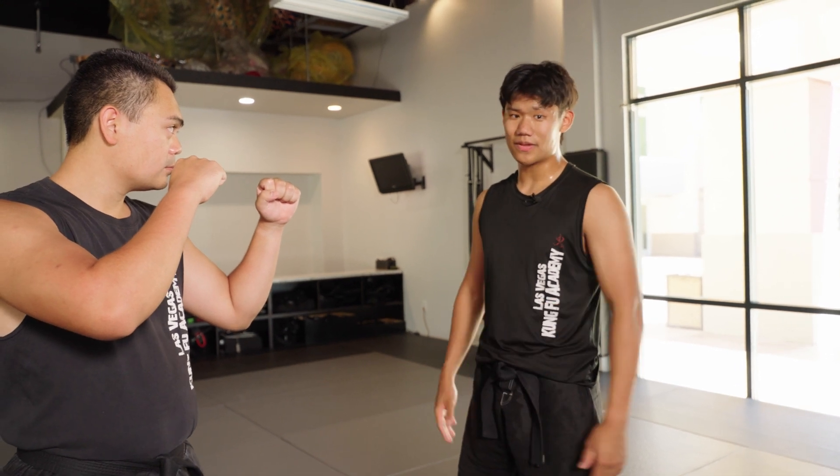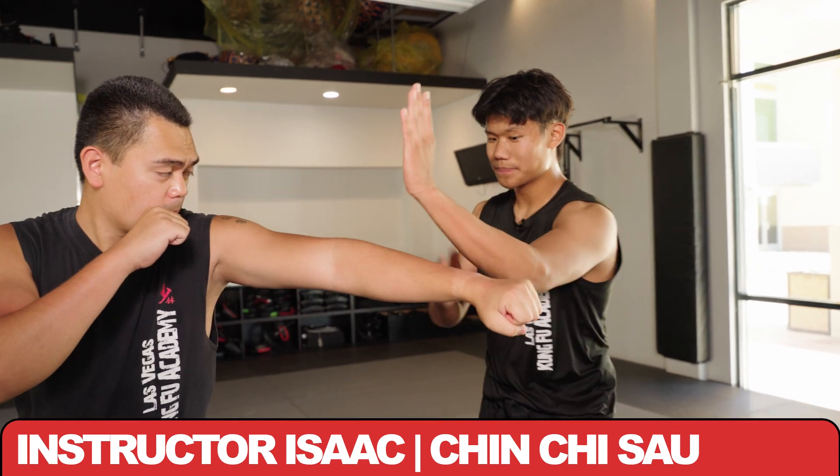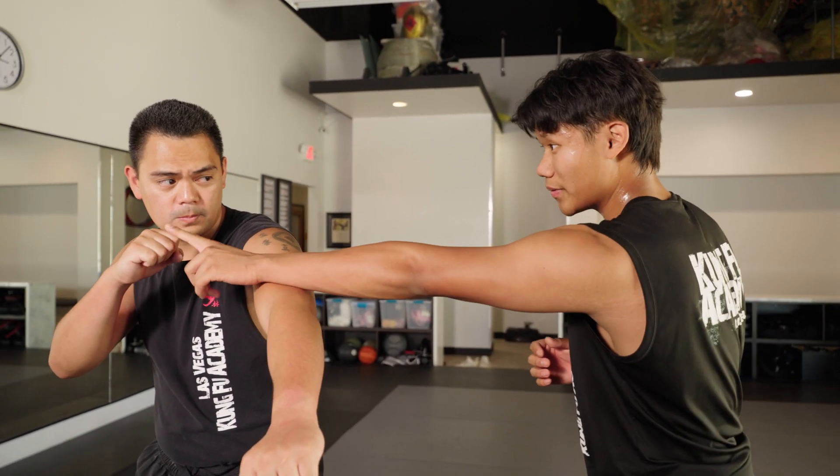This block is called Chin Chi Sao from the Shaolin Martial Art. Whenever you do Chin Chi Sao, you're aiming with your forearm, trying to catch above the elbow to off-balance your opponent and make it harder for him to throw his other hand.